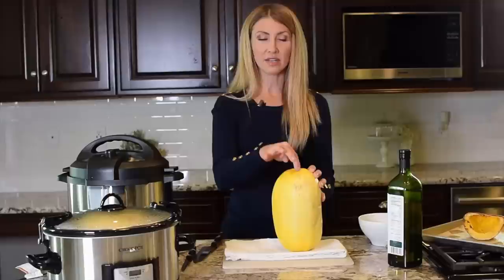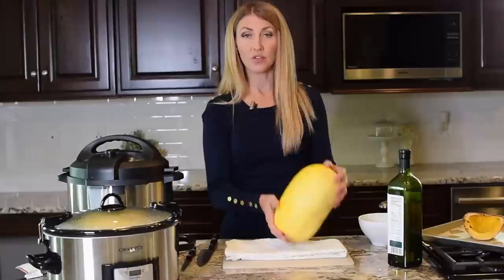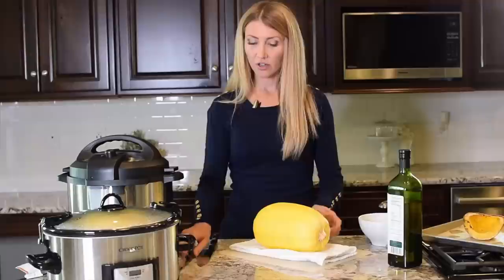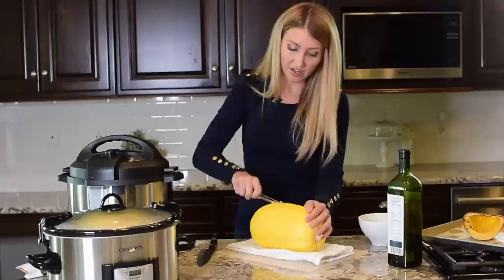I like that method, but it's still a little tricky because you're cutting through the end part, which can be really hard. So if you have a really sharp, sturdy knife, that works well. If you don't, here is the second method that I feel is a little bit less intimidating. You want to take your squash kind of on an angle and then take a smaller knife.